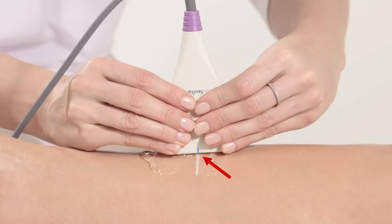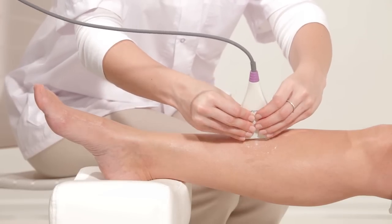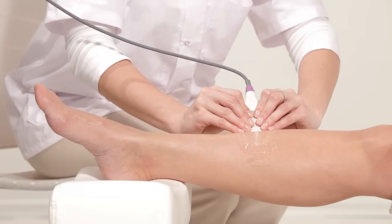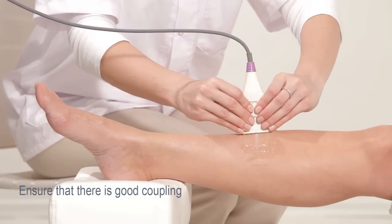Place the probe on the measurement area. Align the marking on the middle of the probe with the line on the leg. Hold the lower side of the probe with both hands. When positioning the probe, apply light pressure on the surface to be scanned. Ensure that there is good coupling between the skin and probe.